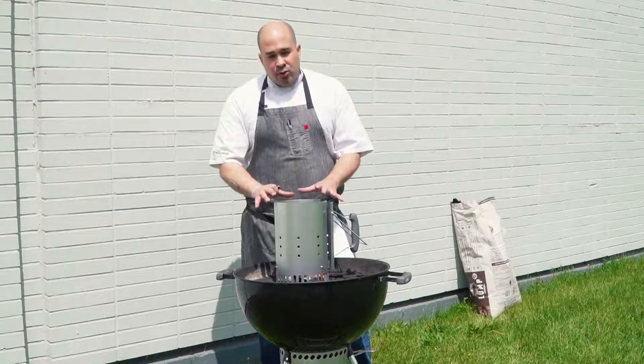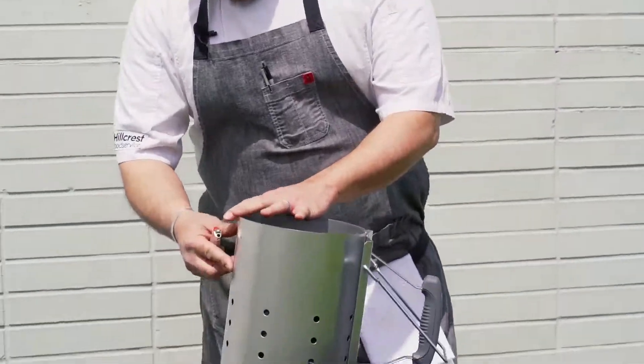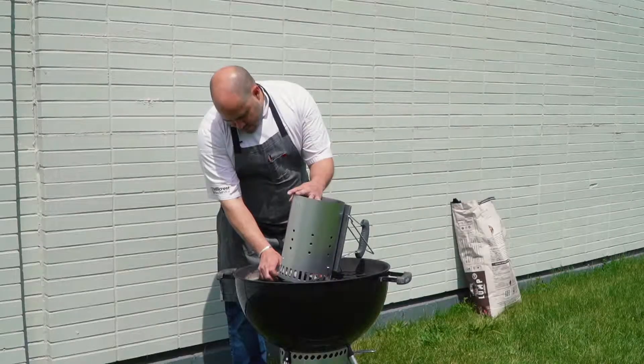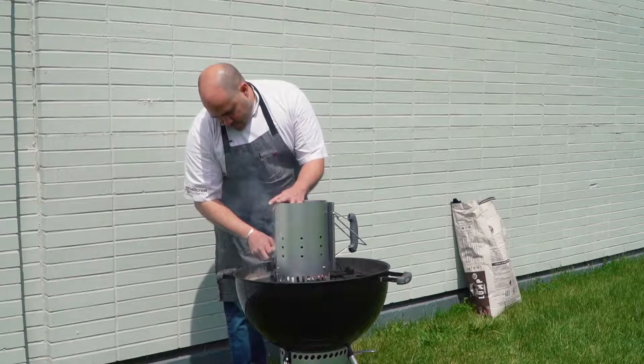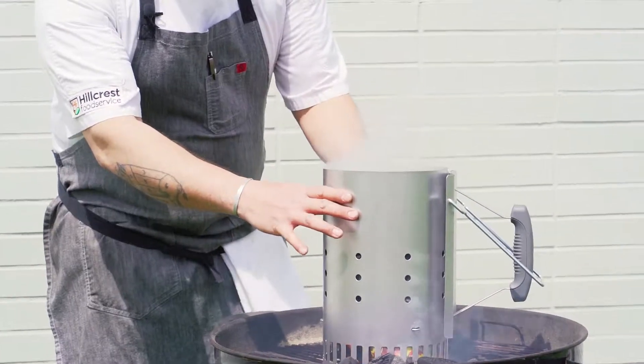The design of this allows you not to have to use lighter fluid, so if you can get away with it, don't use it. What I'm going to do is just light the paper underneath. The lovely thing about this is it concentrates all the heat — it's going to get all the charcoal ready, and we're probably ready to grill in 10 or 15 minutes.